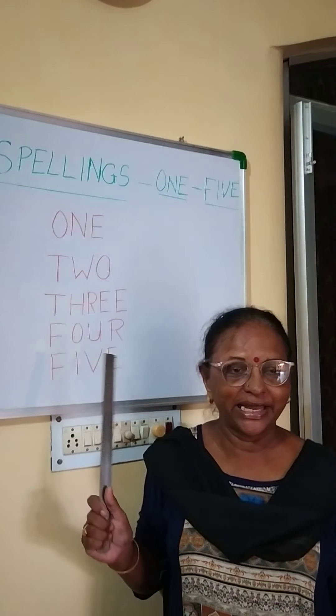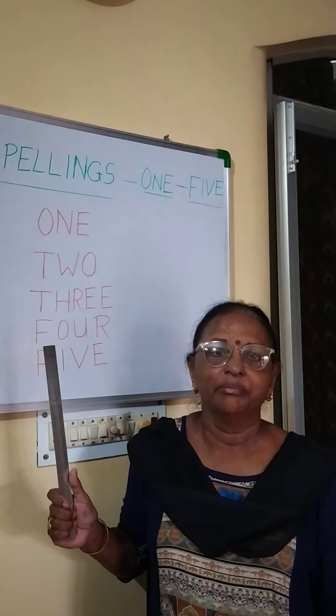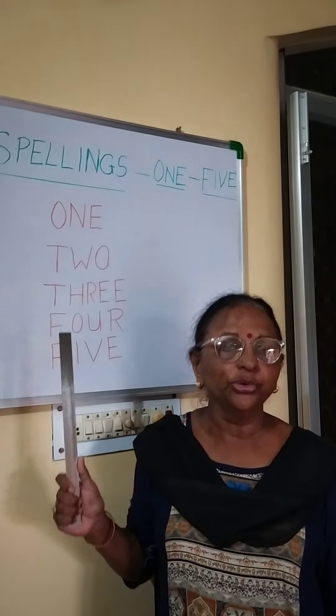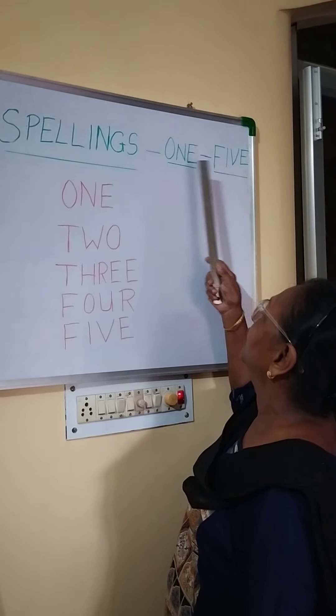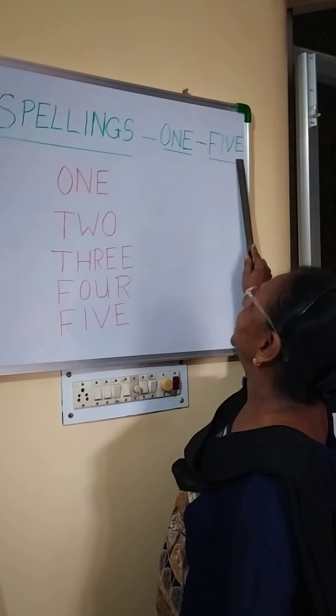We are going back to online classes. Today I am going to teach you maths — the spellings of 1 to 5. Spellings 1 to 5. O-N-E 1 to F-I-V-E 5.